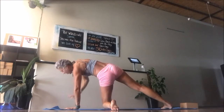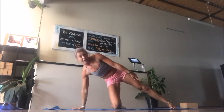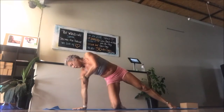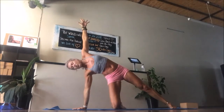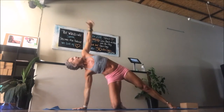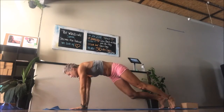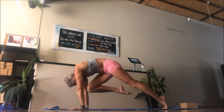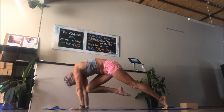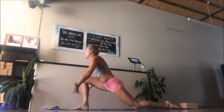Exhale, come back to high plank. Straight to the other side — drop that knee down, press into the back outer edge of the foot, stack your joints on the supporting arm, and inhale up. You can either look down or look up. Lift that top hip creating space in the underside of your waist. Come back down, find high plank. From high plank, draw your right knee into your nose — tiger curl — then step the leg all the way through. Drop your bottom knee, untuck your toes, and inhale into lunge.